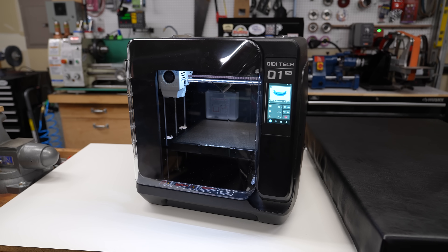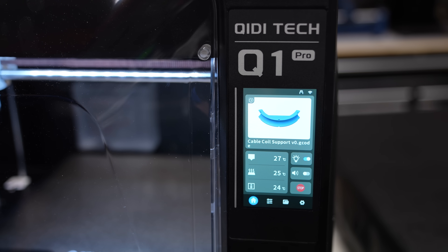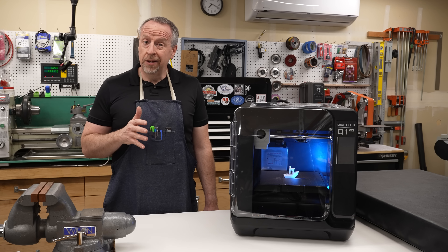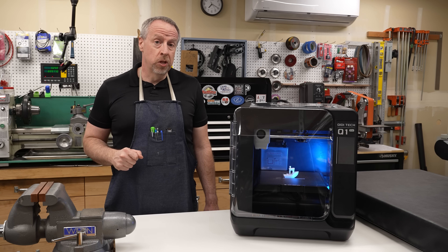The Q1 Pro is the newest printer release from Chidi Tech. The initial quoted street price is $599, but right now there's an early bird offer of $469. I don't know how long that'll last — I asked and they didn't know — so if you're interested, you might want to move on that sooner rather than later.